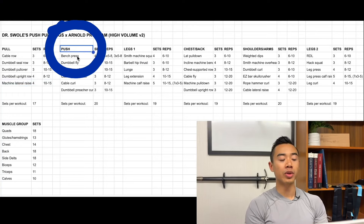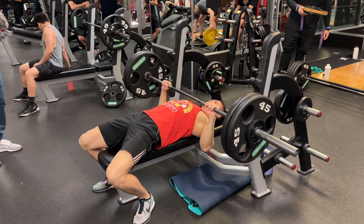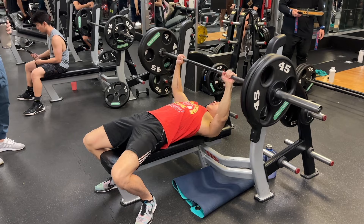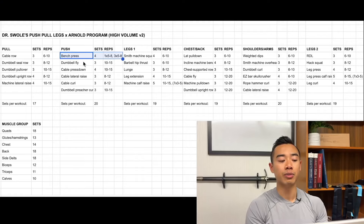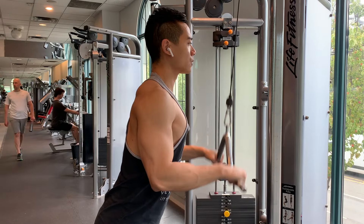Next we have push day. We start off with bench press for the chest, four sets — using a top set back-off method. You're going to work up to one top heavy set of five to eight reps, followed by three back-off sets of five to eight reps with about ten percent lighter weight. This is your main pushing movement of the program. After that, dumbbell flies, also for the pecs, three sets of ten to fifteen. Then cable press downs for the triceps, four sets of ten to fifteen.